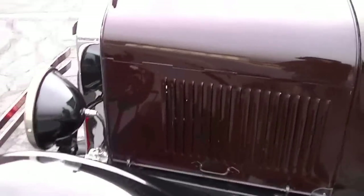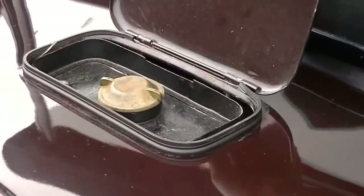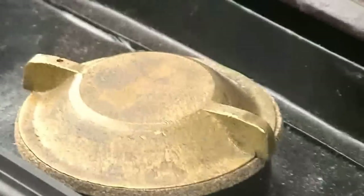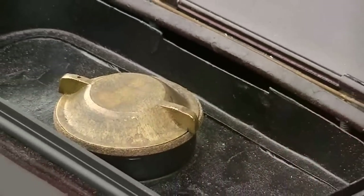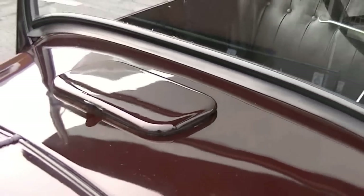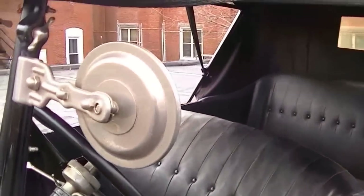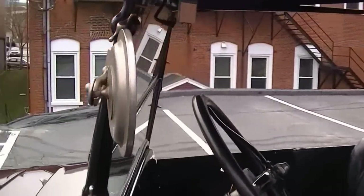Joe shows us the gas tank — on all 1926 and 1927 Model Ts, it was always up here under the seat. That cap lifts up; you take the cap off and put in your gasoline. Here's your rear view mirror, which was also an accessory you could buy out of a catalog.